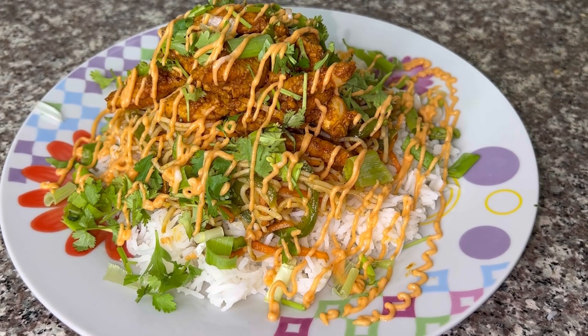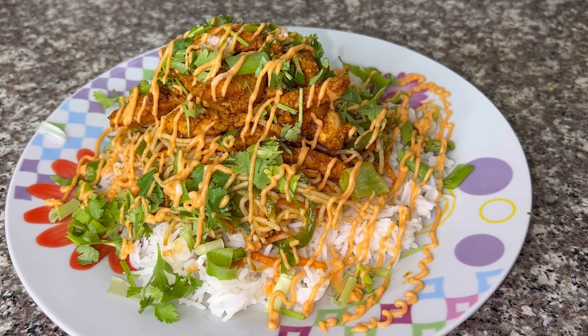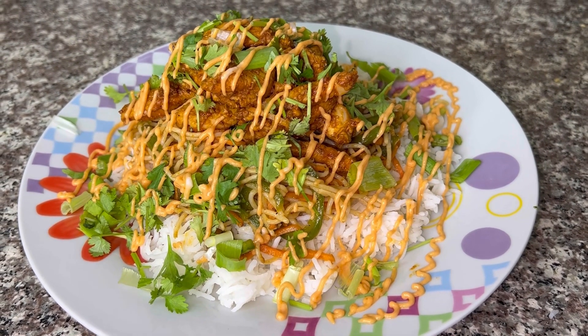This is the Singaporean rice. It is ready and looks very delicious. You must try it! If you liked the video, like and share it and subscribe to my channel. Allah Hafiz.